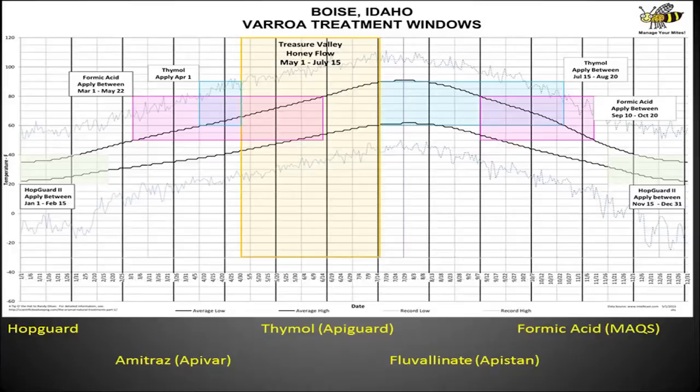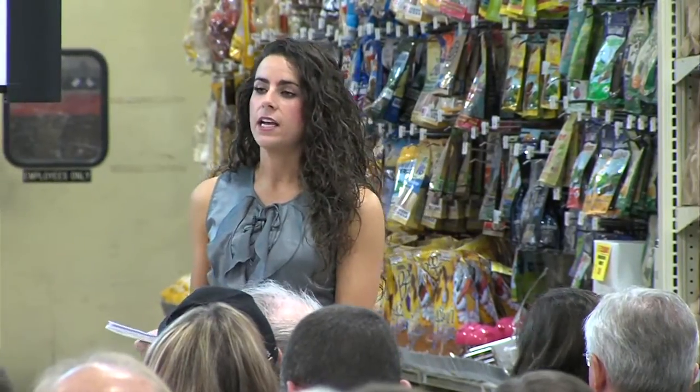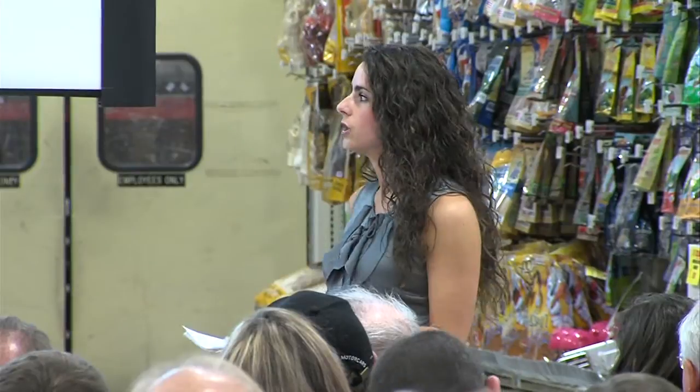I encourage all of you to do some research on what might be best for you. There are natural options and synthetic options, and some are shown to work better than others. If you've done any research on beekeeping, you've hopefully come across the big threat that varroa mites bring to our hives. They cause a lot of problems — they bring different viruses and diseases, weaken the hives overall, disable their ability to develop proper wing structures, and make it harder for bees to build out frames and forage for honey. If you want your hives to get through to next year, it's very important to treat for them. The benefits of controlling varroa exponentially outweigh the harm it causes to the bees.